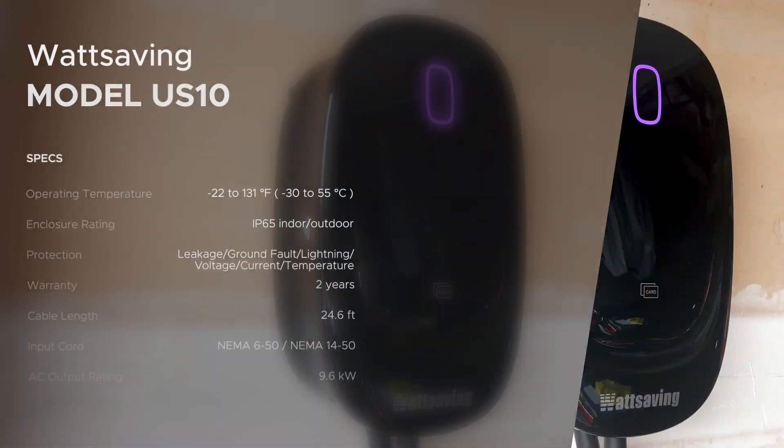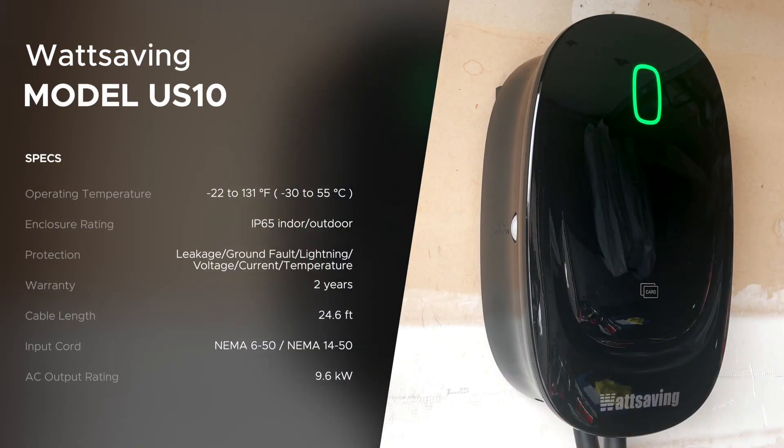Let's go over the specifications of the Watt Savings unit. The enclosure rating is IP65, so it's good for both indoor and outdoor installation. Protection covers all scenarios. The warranty is two years. The charge cable length is 24.6 feet. For the input cord, you plug it into a NEMA 6-50 or a NEMA 14-50. DC power output is a maximum of 9.6 kilowatts.